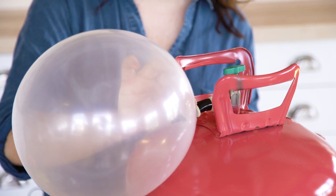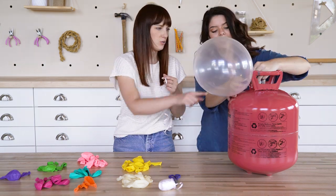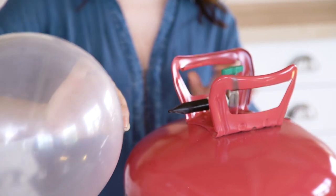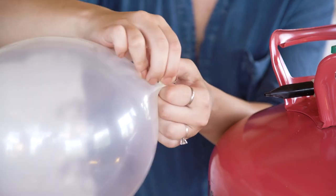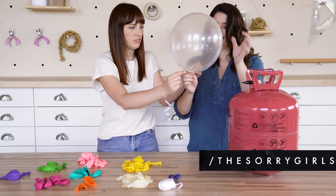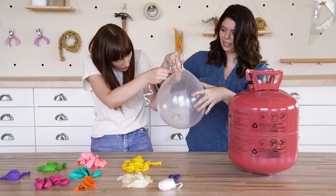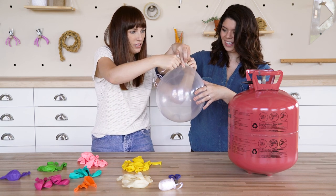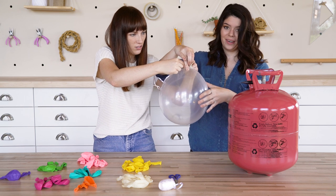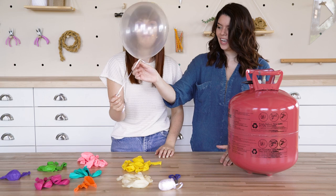You kind of have to bend it. Here's the tricky part — squeeze the top. We did it! Just don't let go — these are helium. Get it underneath the knot.